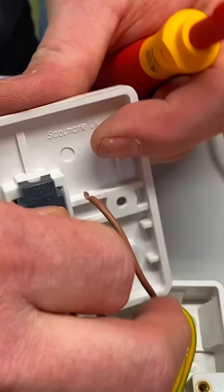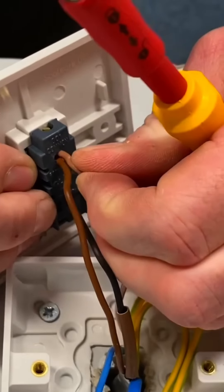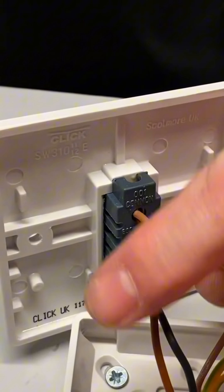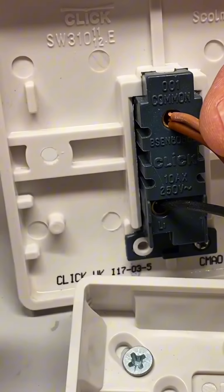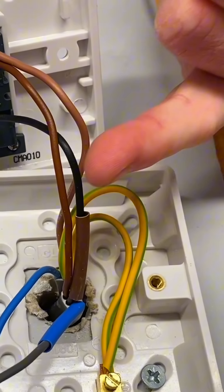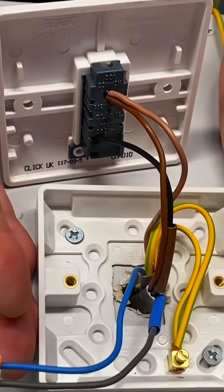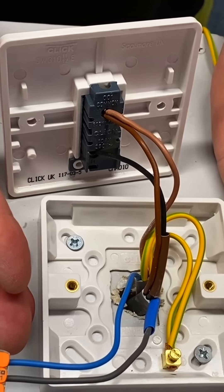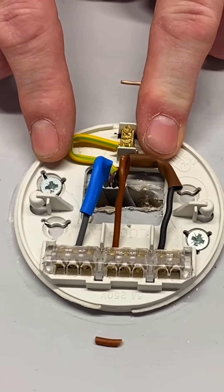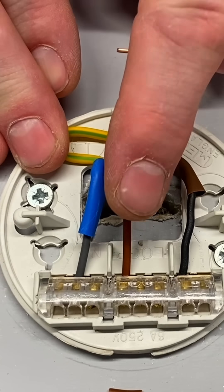We've got a cable now and we've got to find a home for it - this is the additional one, this is the one we never had last time. This is the extra conductor in the three core. We put this one at the other end into our loop terminal because it's our permanent line connection - sometimes on site they call it a permanent live. So where does that go? We know the Wago 221 connector block is our neutrals, we know our CPCs are here, we know our black is our switching line, so that means our permanent line connection is at common and the two browns need to go together in there. This new conductor that wasn't in the system before - the extra core - becomes our permanent line and joins the existing one into common.